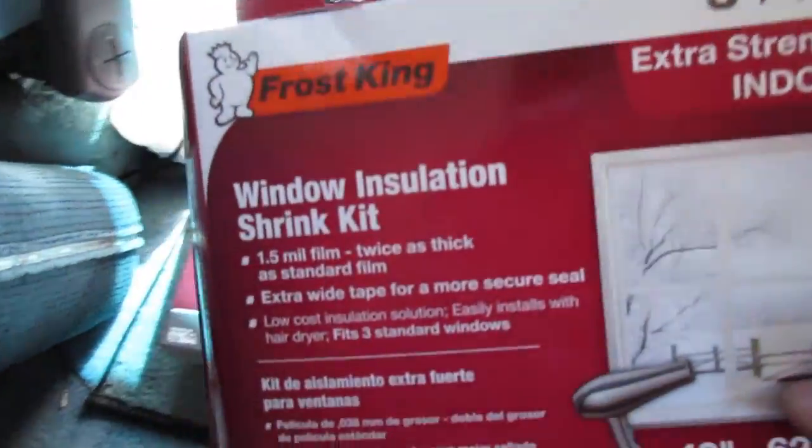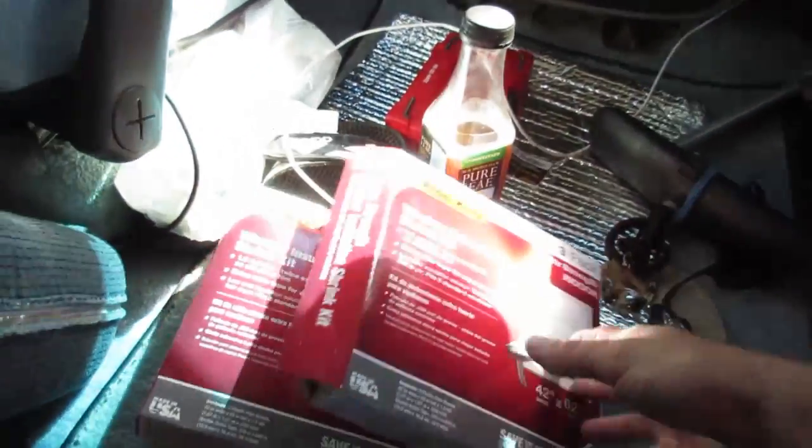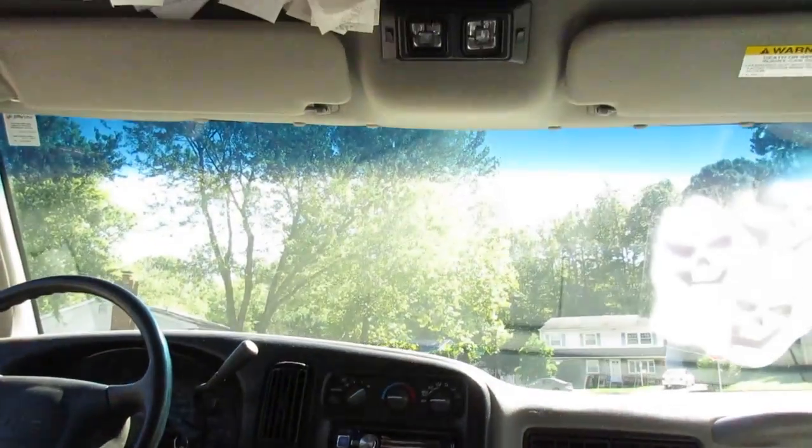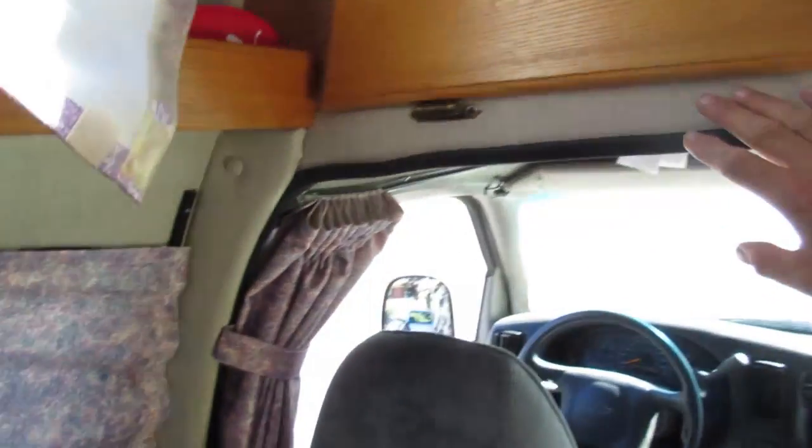I picked up a couple boxes of this window film — the little film you put around your window and then use a hair dryer to stretch it out. I'm going to try this after I get the curtains up, and I'm actually thinking about even trying it on the windshield. The other thing I'm thinking about is making some kind of insulated bulkhead and basically sealing off the cab area from the back.